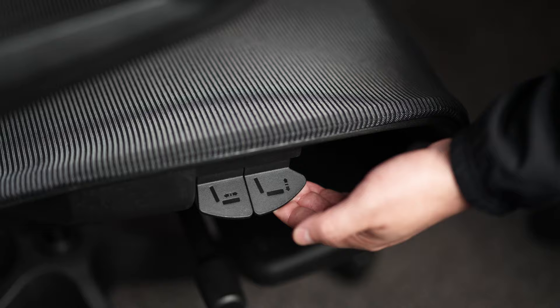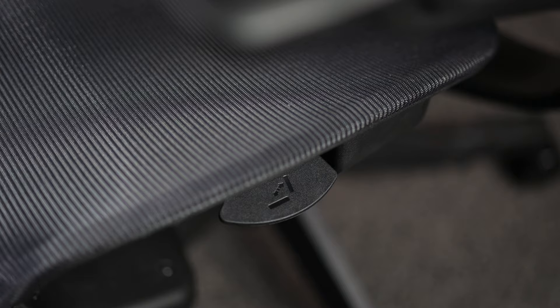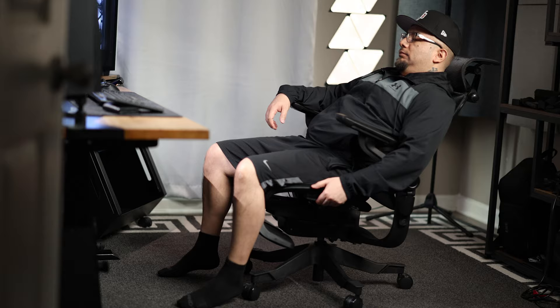The seat is what I consider the most important part of a chair, having sat in some that feel like pillows and some that feel like wood. It's wrapped in the same mesh that covers the headrest and backrest and measures in at about 20 inches wide. On the right side there are two switches: one that raises and lowers the height of the chair, and another that slides the seat base forward and back so whether you have shorter or longer legs you can find the perfect depth. On the left side a single switch locks and unlocks the recline — you can unlock it, recline to whatever position you like, and lock it into place.